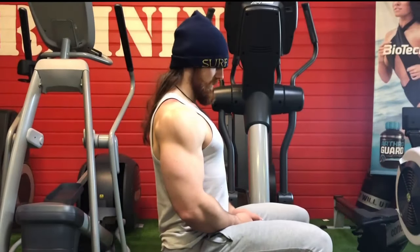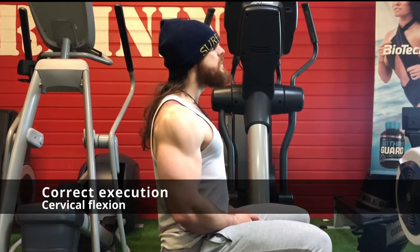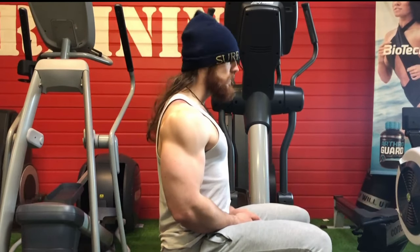This video is sponsored by Neckflex. On a quest to having a bigger, stronger neck, neck curling will be a cornerstone of your training, and to do so you will have to understand the correct execution, which is full cervical flexion.